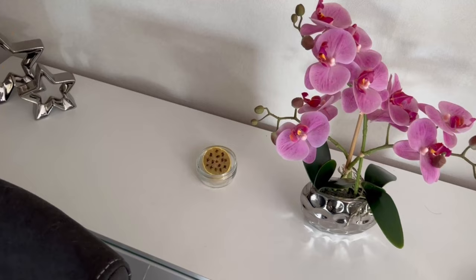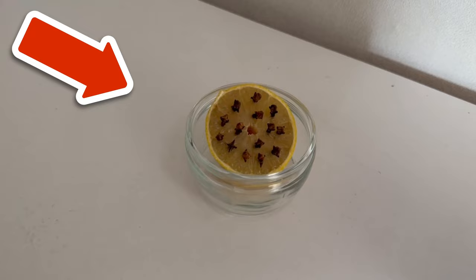However, if it is already too late, you can build a mosquito trap to catch the mosquitoes in your home. I will show you how to do this in the video I am linking to you here.